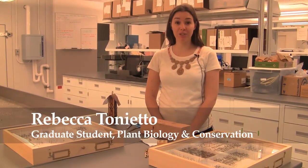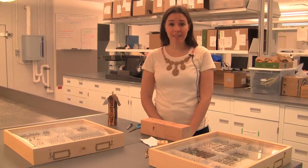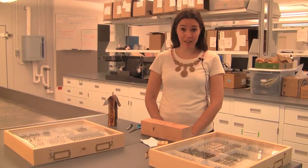Hi, my name is Rebecca Tonietto. I'm a graduate student in plant biology and conservation, which is a jointly offered program through the Chicago Botanic Garden and Northwestern University, and I study native bees in the Chicagoland area.